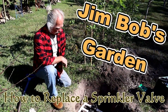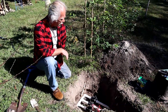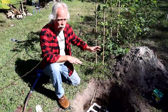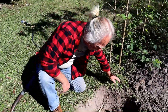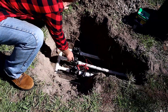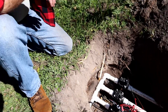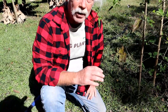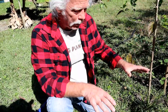Welcome back to Jim Bob's garden. Today we're not doing gardening, we're doing some repairs. Everybody has some type of a water distribution system. I have a sprinkler setup - basically what I have is these sprinkler valves. These valves supply water to three different zones throughout the yard and garden.